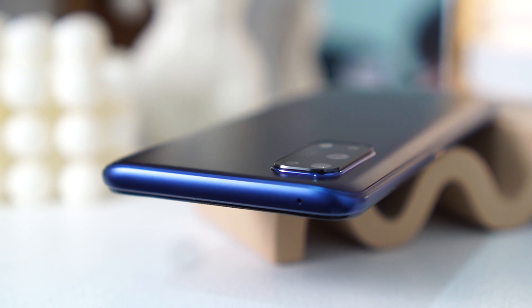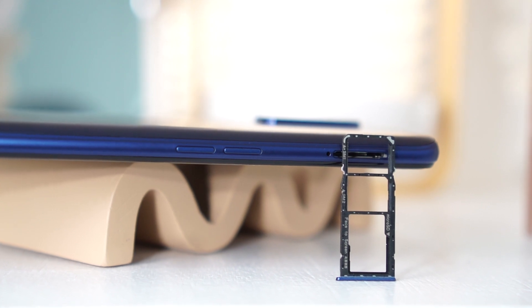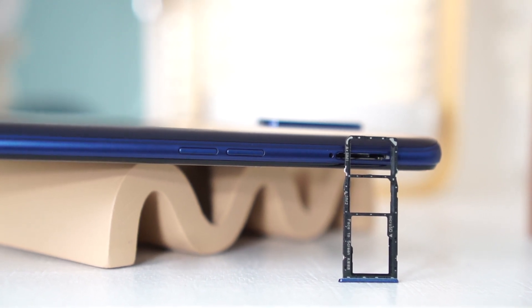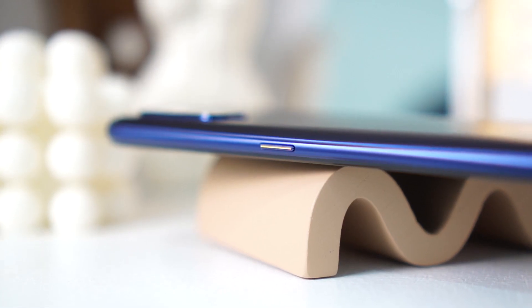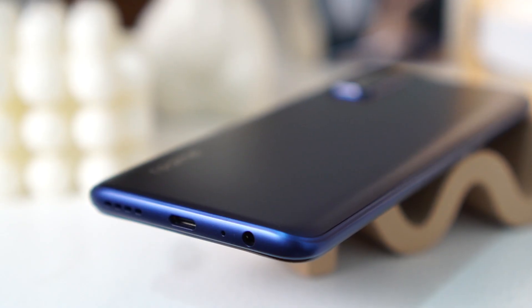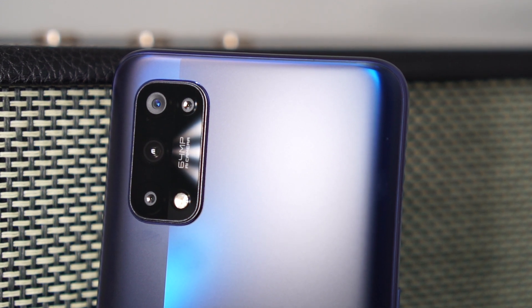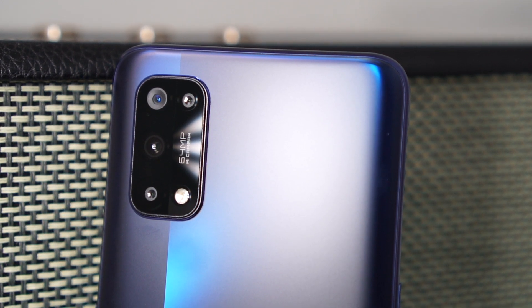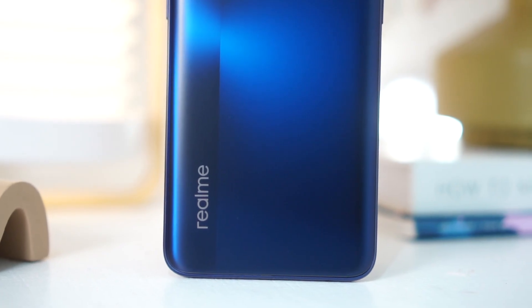At the top, there is a secondary microphone which cancels background noise. At the left, it has a triple slot SIM tray which houses a dual SIM and is expandable via microSD card slot, and below that you have the volume rockers. At the right, you have a power button which has a gold accent. At the bottom, you have a 3.5mm audio port, a microphone, the USB-C port, and the speaker grill. At the back, they've redesigned the camera module into a rectangular shape, rather than the pill-shaped one on the 6 Pro. It is also a quad camera setup, and at the bottom part you have a subtle Realme logo.